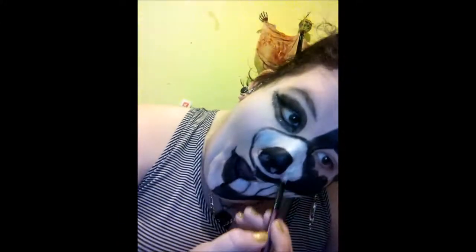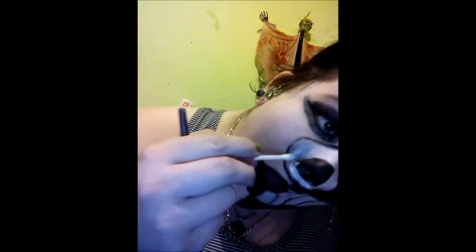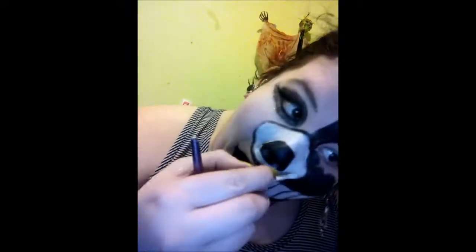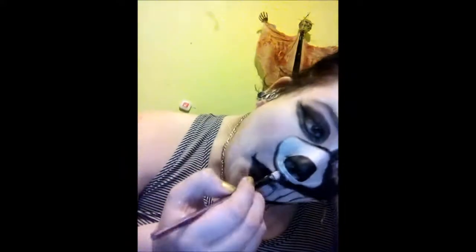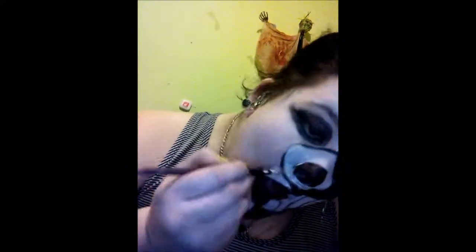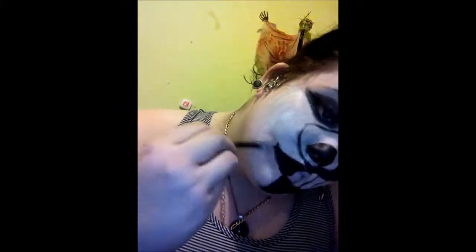Next I use the same lipstick to start filling in the rest of my snout, because this stuff lasts a long time. I even went ahead and used the brush itself to fill in some spots under my nose and even parts of my face. I decided to use the same makeup to fill in the white spot on my face. This stuff lasts a very long time and a little goes a long way.